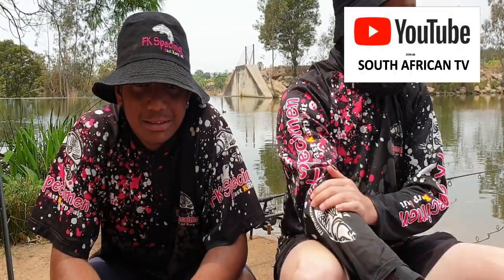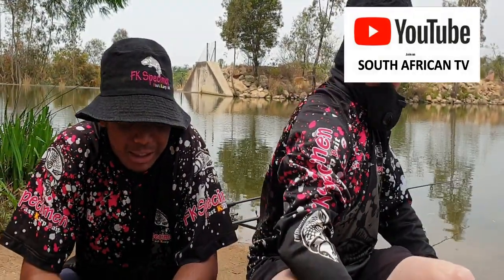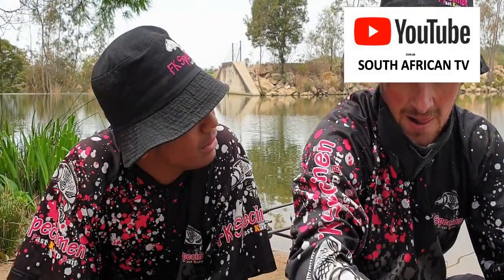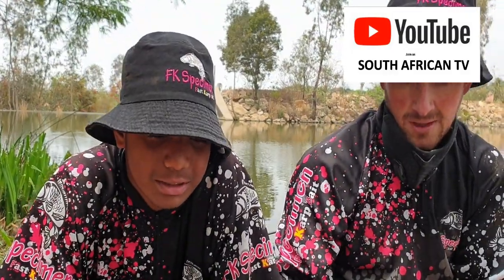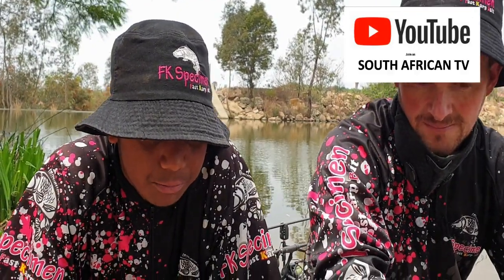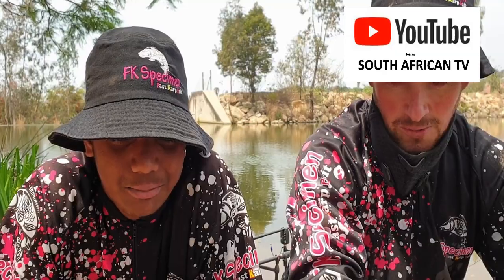Me and Dylan are here at Golden Harvest. As you're going to see, he has broken his PB of 9.95 using pineapple boilies by FK Specimen and Vicks To Fix in a PVA bag with some crushed up boilies — pineapple boilies and plain boilies by FK Specimen. He's going to take you through his rigs and all his equipment, and then you can get back to me and I will describe my equipment.